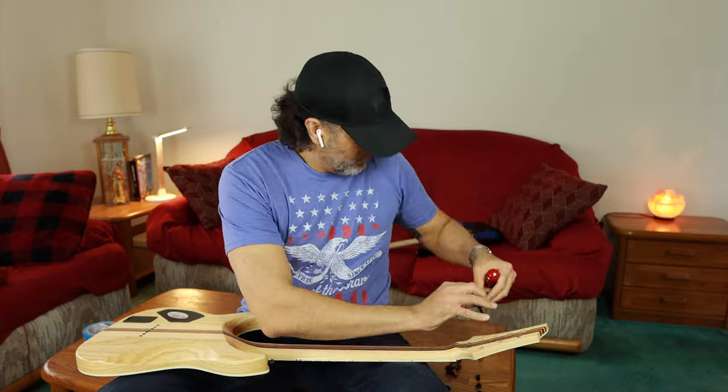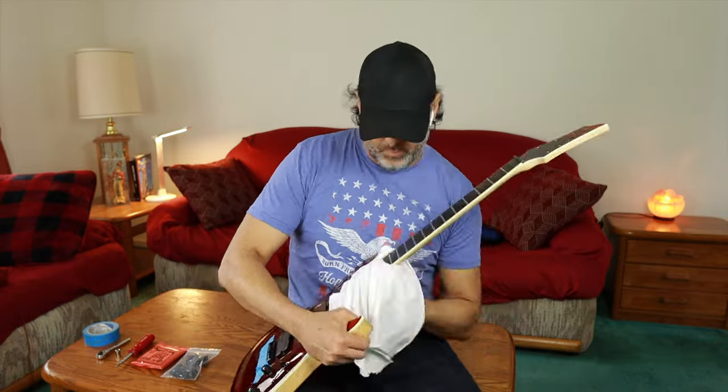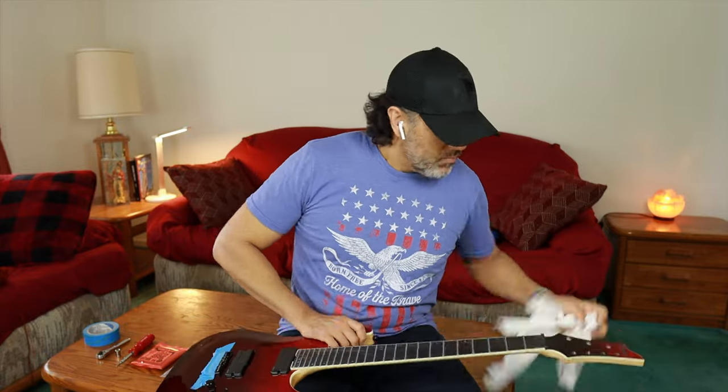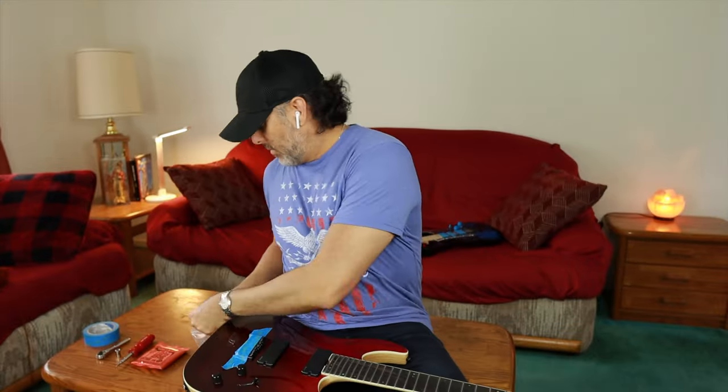If you can turn a screwdriver, you can do this job — it's super simple. It'll probably take you less than half an hour. As you can see, I move pretty fast here. This is my normal speed; this is not sped up. When you get the tuners off, I polish it up a little bit. Might as well — when the strings are off, always clean the fretboard off a little bit.